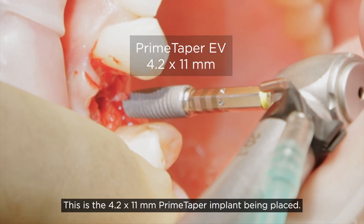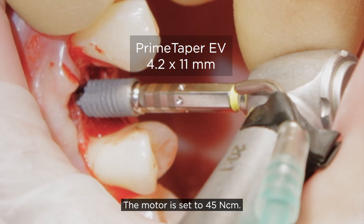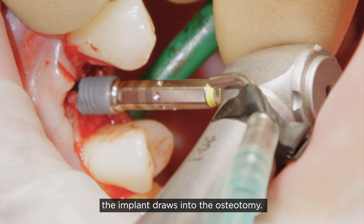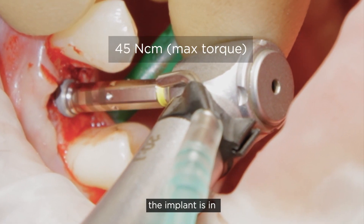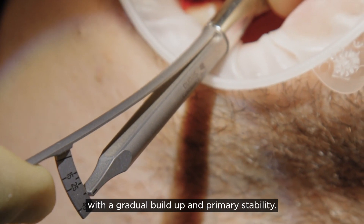This is the 4.2 by 11 millimeter Prime Taper implant being placed — the motor is set to 45 Newton centimeters. You can see how easily and nicely the implant draws into the osteotomy, and at the end of placement when we hit 45 Newton centimeters, the implant is in exactly the correct position with a gradual build-up in primary stability.